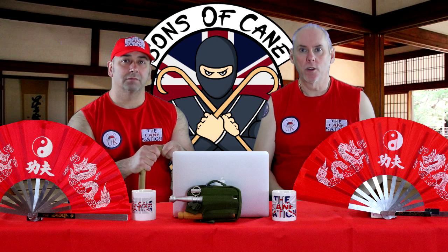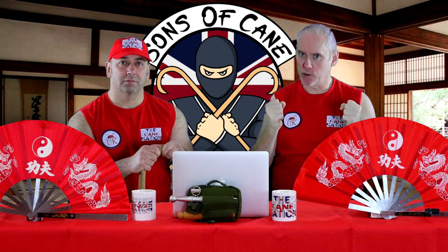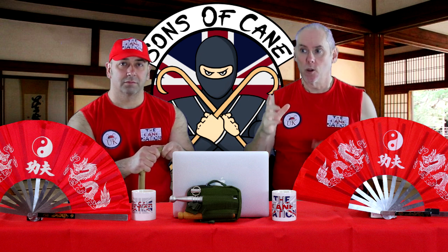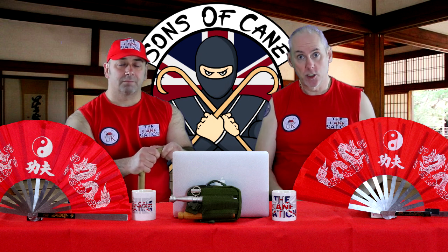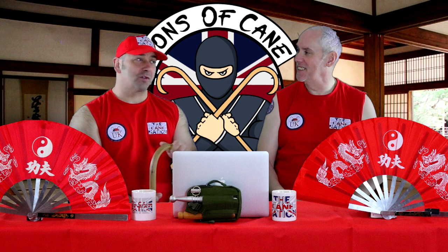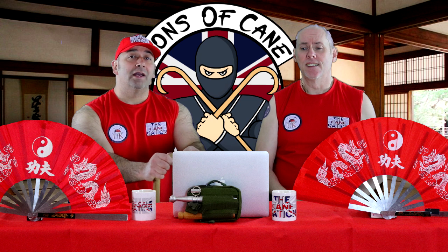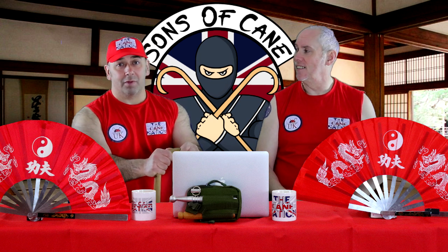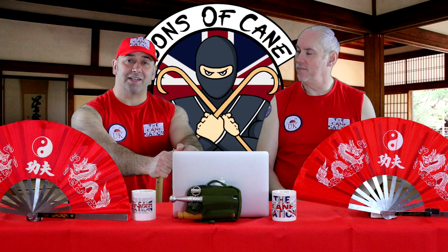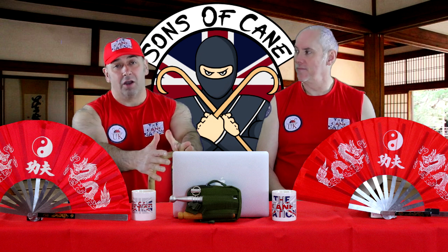Hi guys, I'm Kev from sonsofcane.com and on this video we're going to look at using the cane when you haven't got great grip strength. Also on this video we'll give you a few ideas on how you can actually build your grip strength up. As usual, Chris is with me. Hi Chris. As I live on my own, I do have tremendous grip strength anyway, but just in case you don't, here's a couple of things we can do which will help. So you can do some nice self-defense techniques and we'll show you a couple of ways to start improving grip strength over a slow period of time.